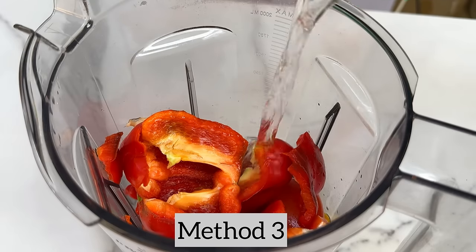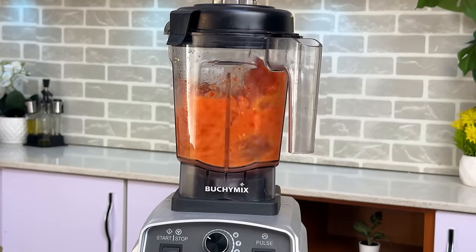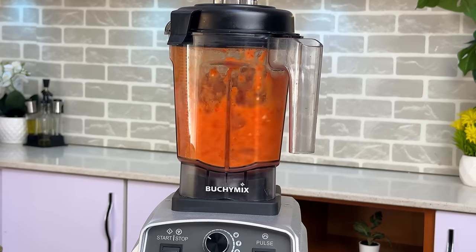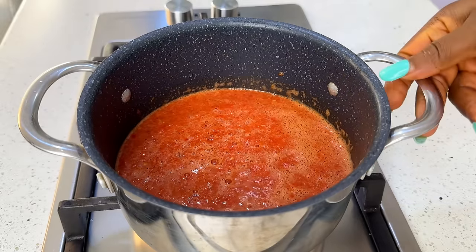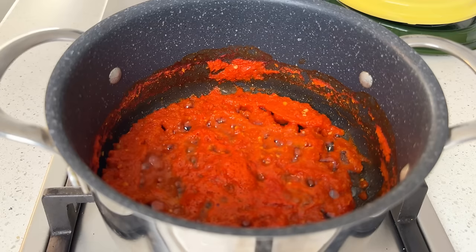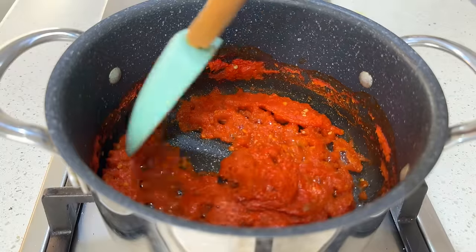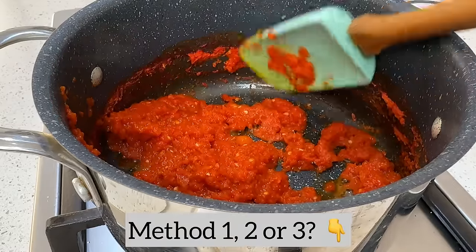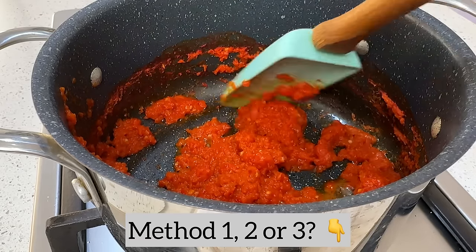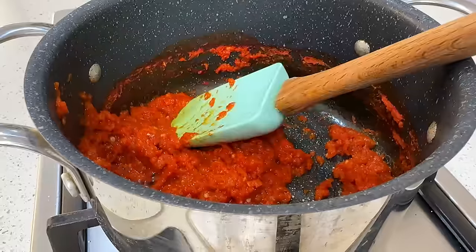This is my second preferred method — I really love it because it eliminates any sourness in your tomato, and your jollof rice will come out very sweet. The third method, which a lot of you are already used to, is to blend your tomatoes and peppers raw and then boil. It's not so bad but I prefer the roasting and the boiling-before-blending methods. Over to you — which of the three methods do you prefer? Let me know in the comments.